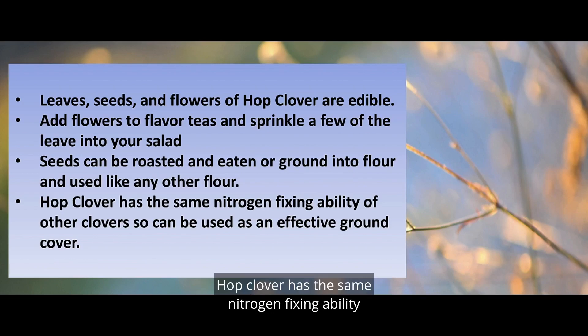Hop clover has the same nitrogen-fixing ability as other clovers, so it can be used effectively as a ground cover.